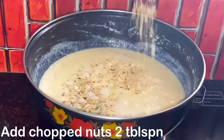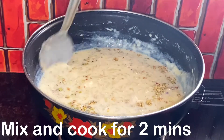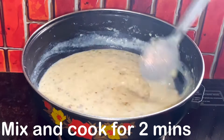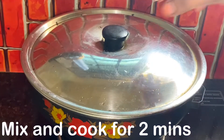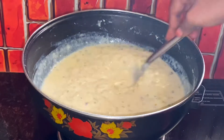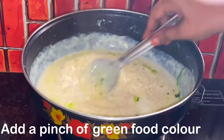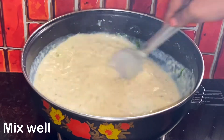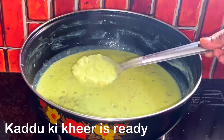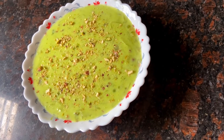Add 2 tablespoons of nuts. Cook it for 2 minutes. Then you have to make it ready. Adapted 3 tablespoons — cut the cookies ready.